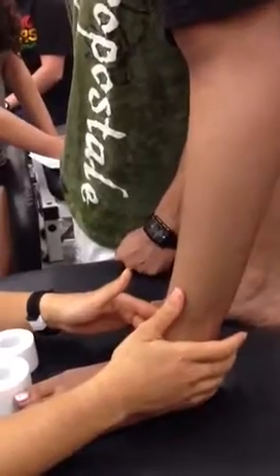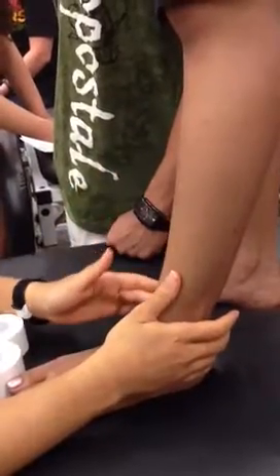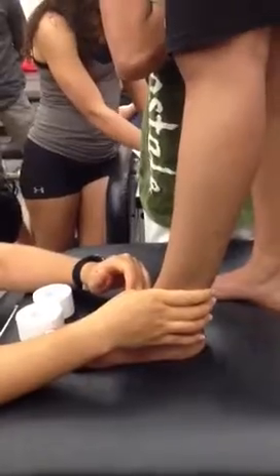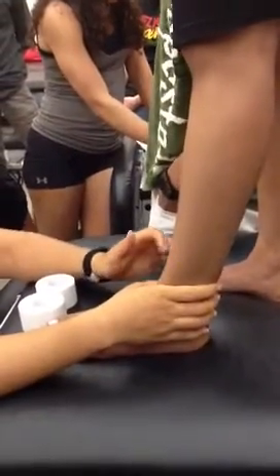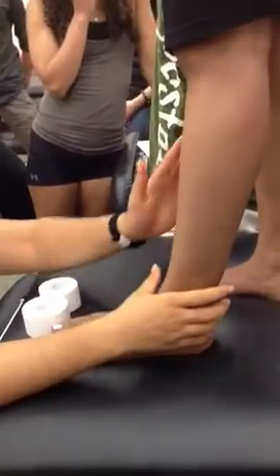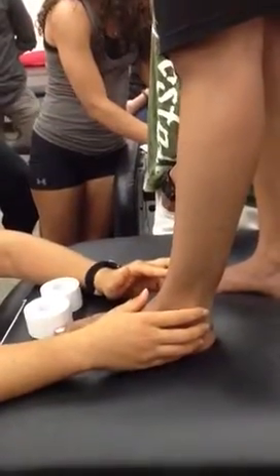Very good. Tom — tib post. Dick is flexor digitorum longus. N is the artery. Not is the nerve. Hairy, which is flexor hallucis longus. So Tom, Dick, and Not Hairy. Anyone remember those? Those are the muscles, arteries, and nerves in your notes that go through the tarsal tunnel on the medial side of the leg. Important to know for your test.